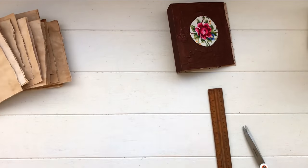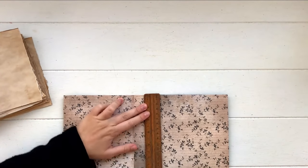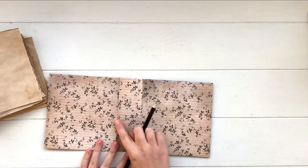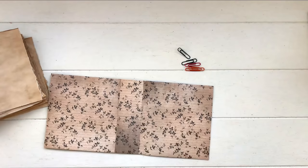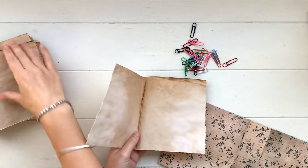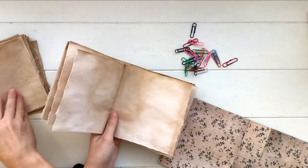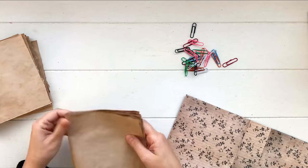Now it's time to do the binding. Find the center of your spine horizontally — I measured that and drew a line with my ruler. Grab some paper clips because we're going to start creating our signatures. A signature is a group of pages, so I'm making four groups of five pages, stacking them with the seams meeting. Once I have five in a stack I add a couple of paper clips to hold them together while we're binding.